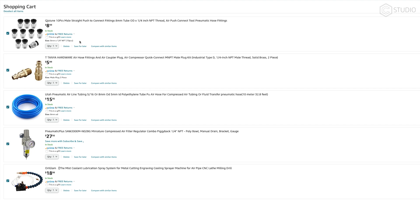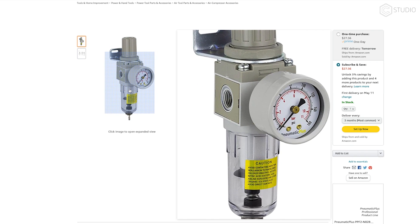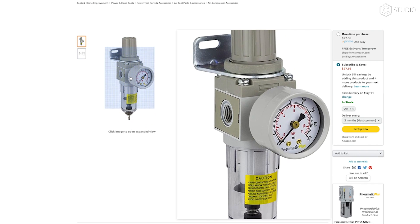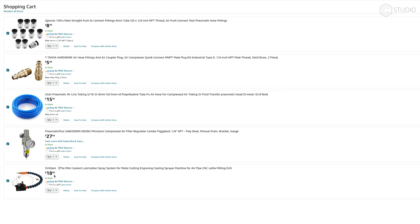You'll also need an air regulator. I like this one from Pneumatic Plus, SAW 2000M, $28. We have them on both the HDM as well as our Shapeoko Pro, and I'm about to mount one on my home machine as well. We've had experience with it — it's been positive, and I hope yours is the same.